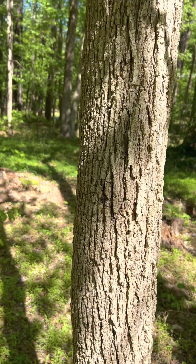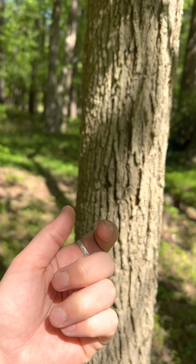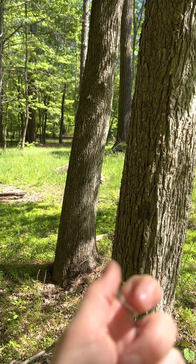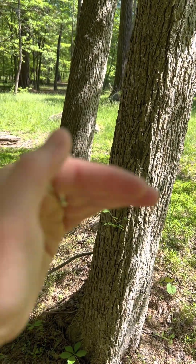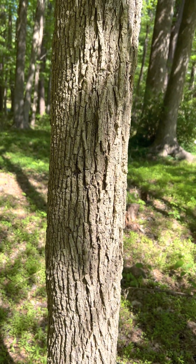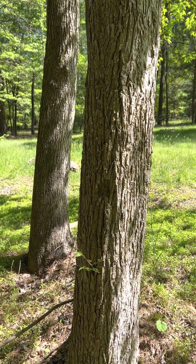If you've ever wondered about this distinction, you've probably heard of the bark trick, which is to pull off a piece of bark and then look at the color. On an American elm, when you take off a piece, it will have a brown layer and a cream-colored layer and then brown layer — kind of that Oreo pattern. Whereas on the slippery elm, it would just be a dark brown. But I don't like to pull off the bark if I don't have to, because these trees are already going through a lot with Dutch elm's disease.